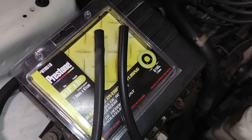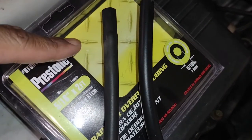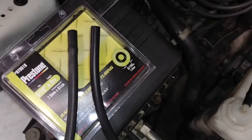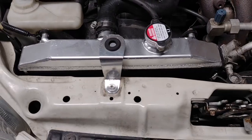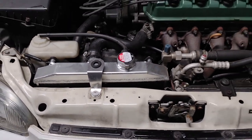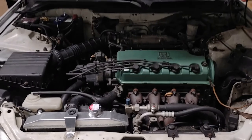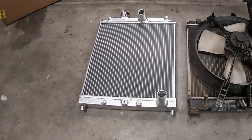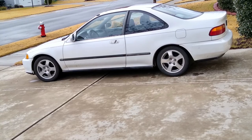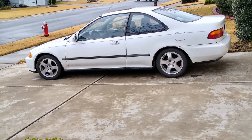I wasn't happy with how the old overflow hose was fitting. As you can see, it's taken on the shape of the barb and lost some of its elasticity. So on the way home I picked up some new hose, and when I slid it on it was nice and tight. There were no surprises with this install and the build quality is surprisingly good. Since this is my primary vehicle, I'm going to put a lot of miles on this radiator. If anything happens, I will document it on this channel. If you'd like to see the rest of the things I do to my EJ1 Civic, hit subscribe. Thanks for watching.